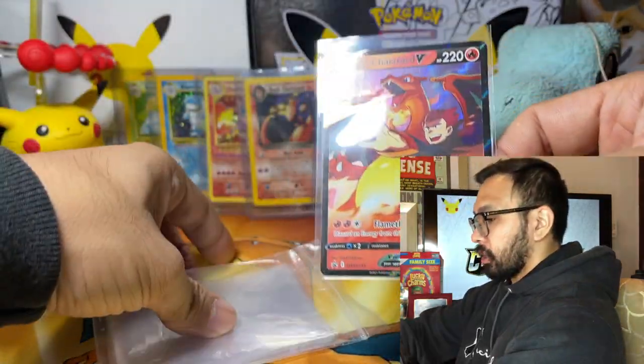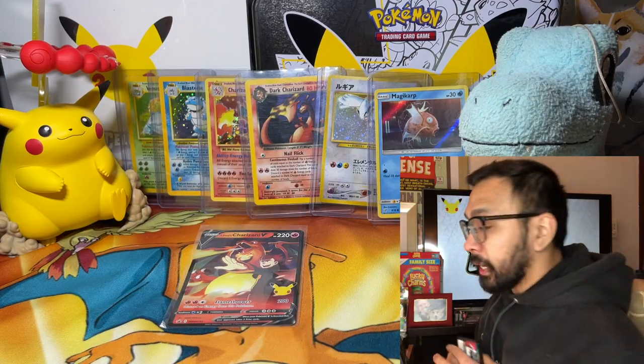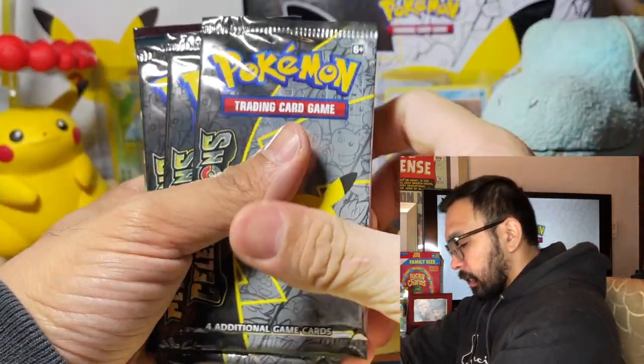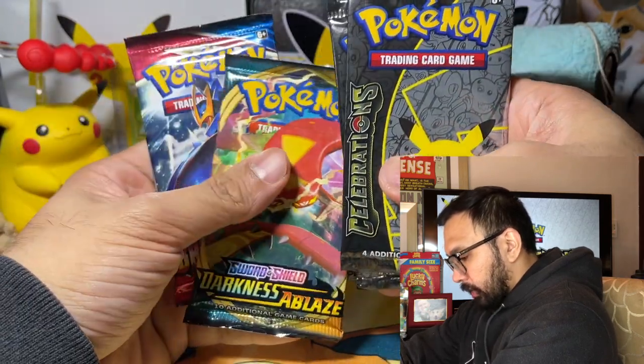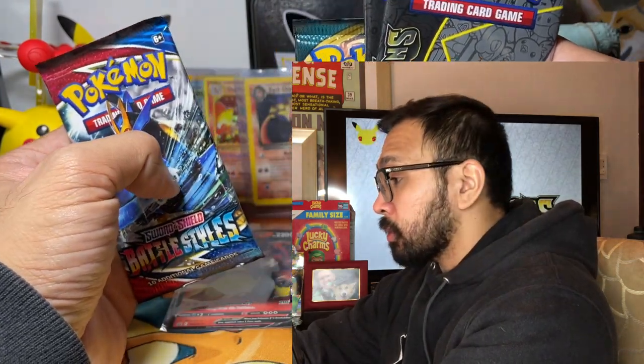So here is the Lance's Charizard — technically our first pull of the day. Where we'll be getting our pulls from are these celebrations booster packs. We get four of those, a Darkness Ablaze, and a Battle Styles, which will be going to you guys at 500 subscribers.